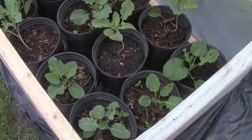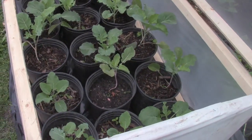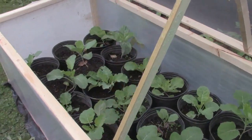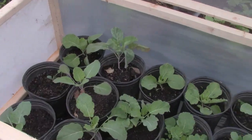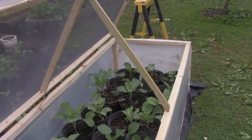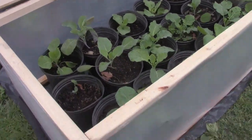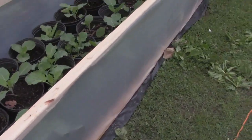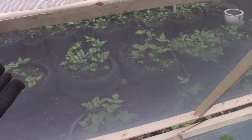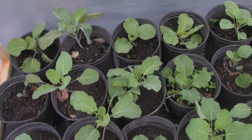And down inside of there are a lot of our collard greens — not all of them, but as many as we can fit until we build another one. It literally took him only a couple of hours to build this. Again, it's just split two-by-fours with plastic along the sides and screen material at the top, so that rain can still go through and water the greens.